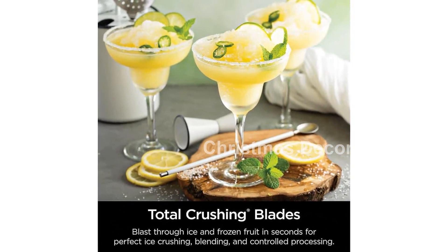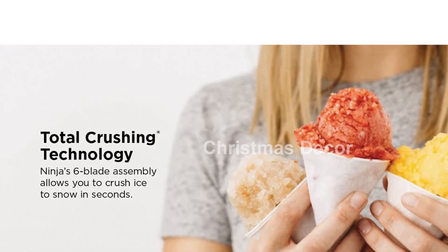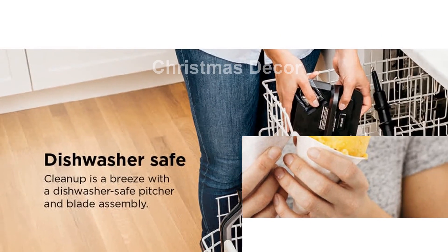Experience professional blending power with the Ninja BL-660 Professional Compact Smoothie and Food Processing Blender. Get yours today and elevate your blending game in the kitchen.